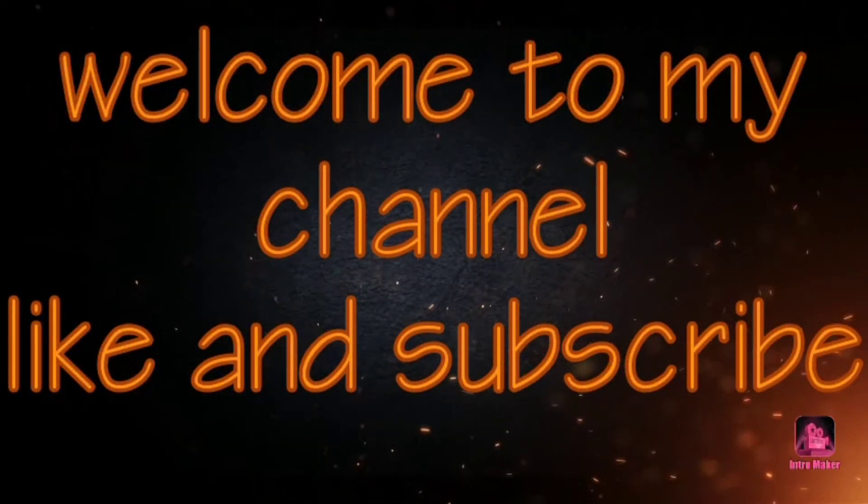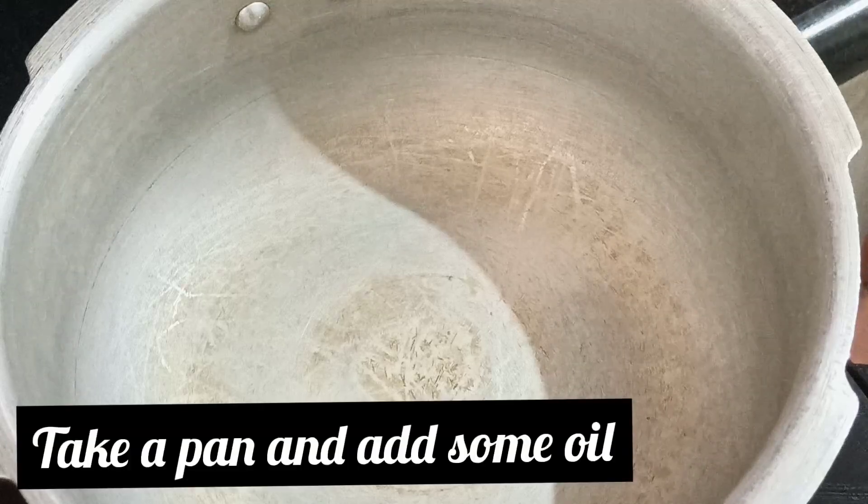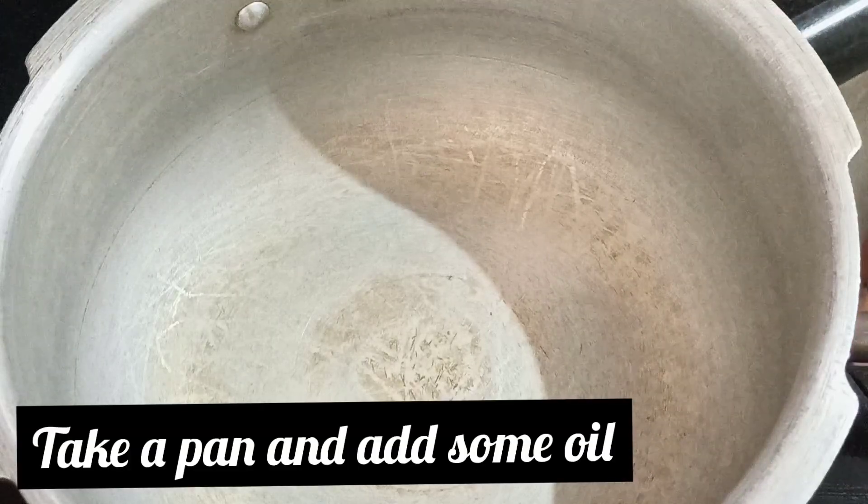Hello, this is Deepa Madhav. Welcome to my channel. Today, we are going to make a tasty veg coconut pulao.